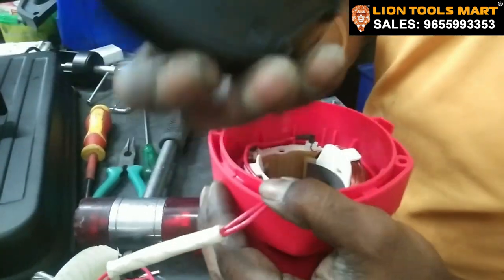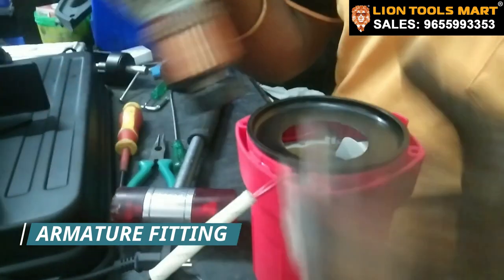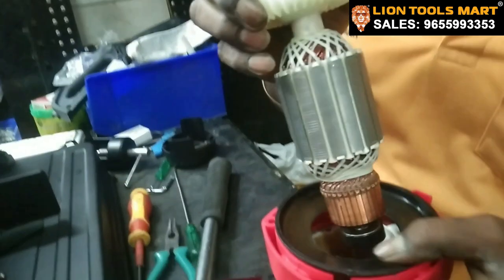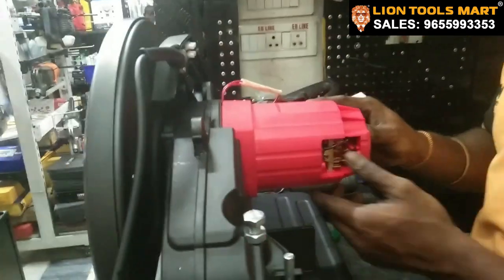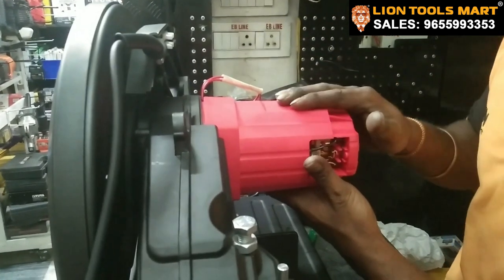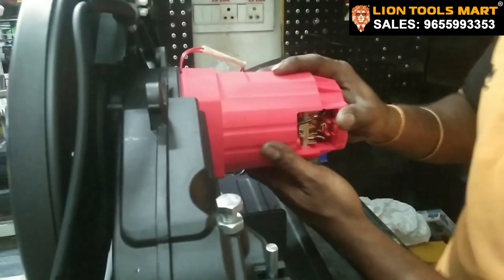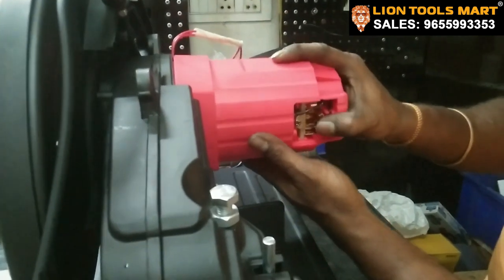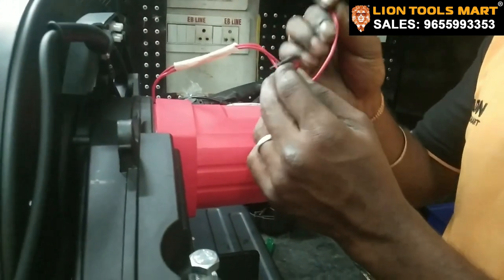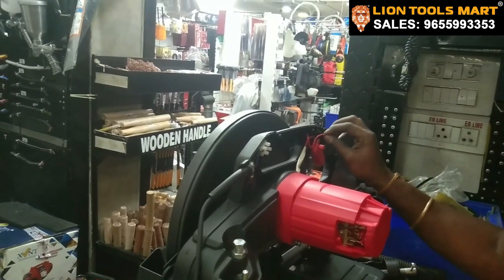We are going to put a wire buffer in the motor housing. Then we are going to put two parts of the coil, followed by another wire buffer.